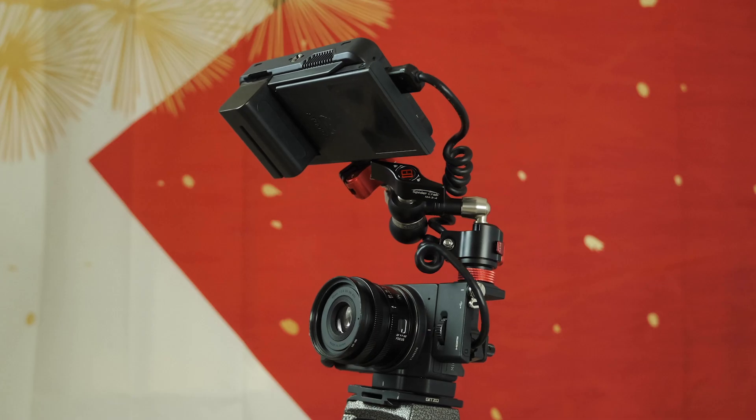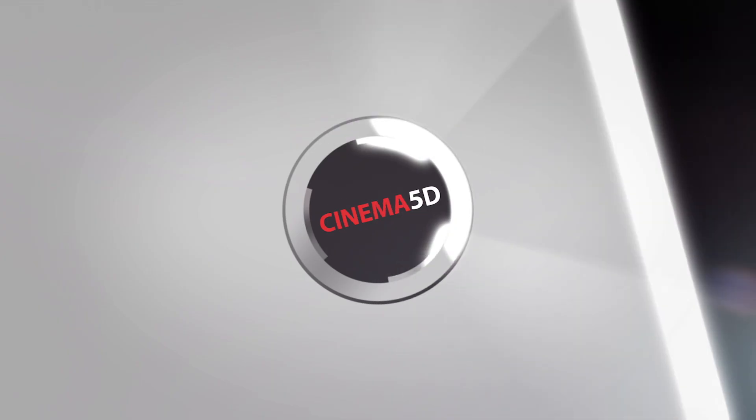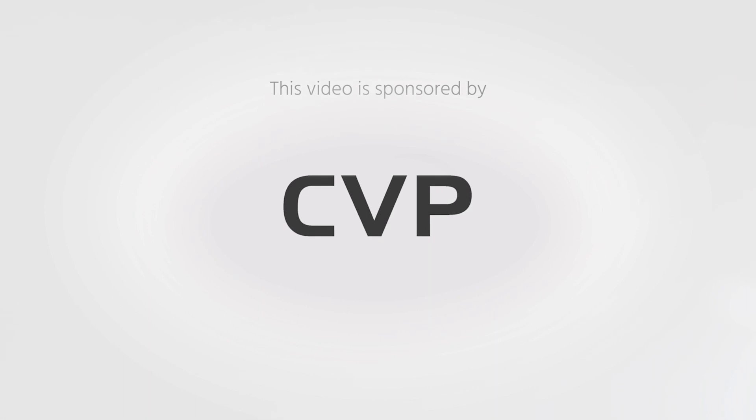Hi, I'm Johnny from Cinema 5D, and I'm here with Wakamatsu-san from Sigma. How are you? I'm good. And you just introduced a new firmware update 2.0, but before we start, let's talk a little bit about the FP camera, just to remind people what is so special about this one.